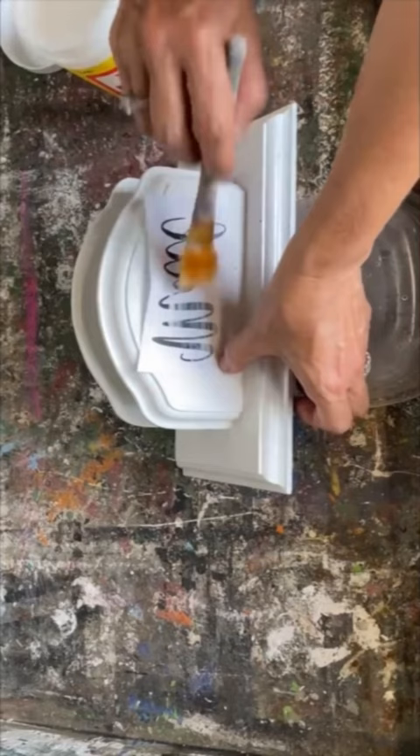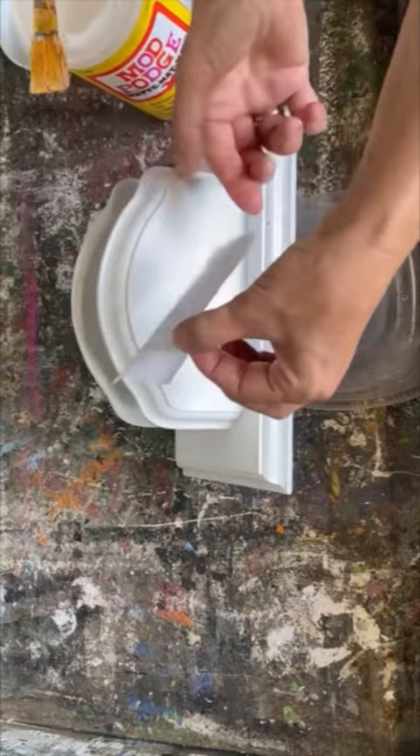I printed this off on my laserjet printer, making sure to reverse the text, and I'm using Mod Podge matte. I'm going to place it on the napkin holder that we've painted with some chalk paint, let it sit for 24 hours, dampen it with a little water, rub off the paper, give it a sand — and this is what I created.